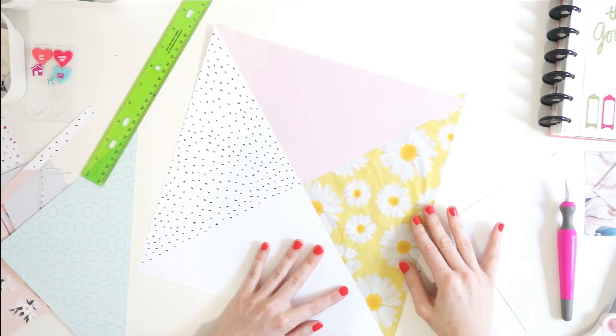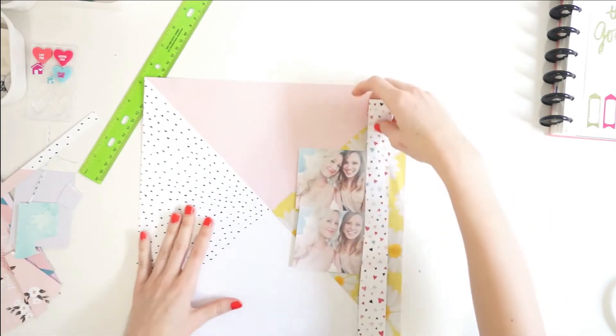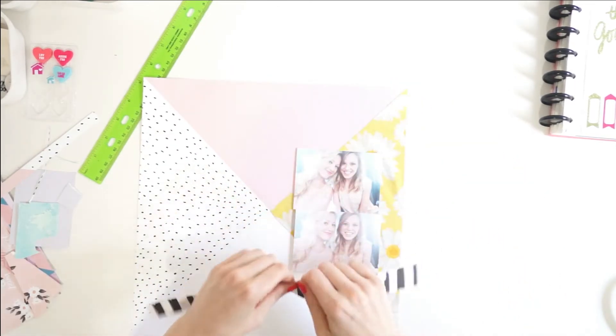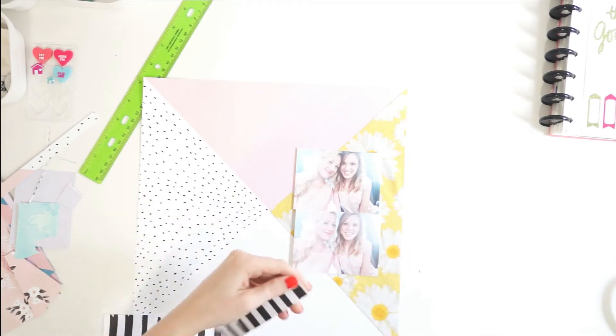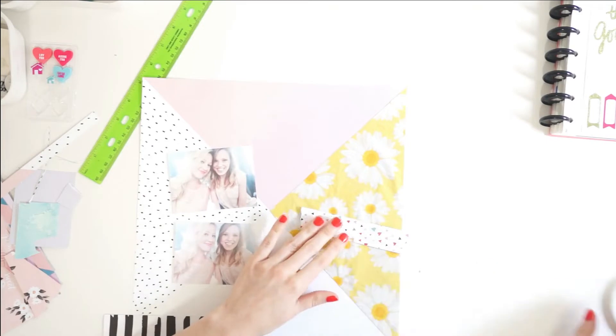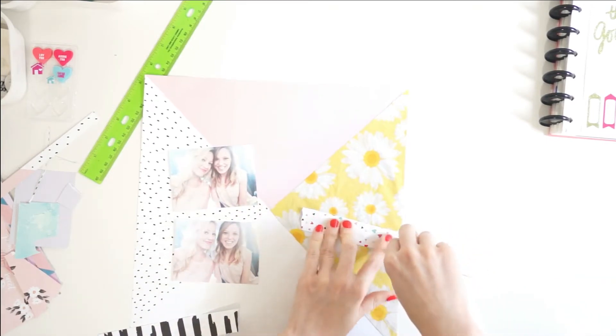Now the page looks a lot more summery with that bright yellow instead of the mustard, and I love those flowers there. Now that I'm thinking back on this page, I'm wondering why I went to all that work to put in that pretty daisy if I'm just going to cover it up now — but I do just cover it up.